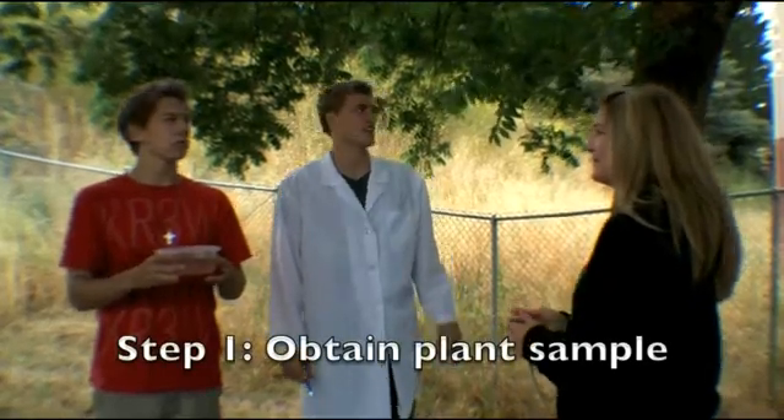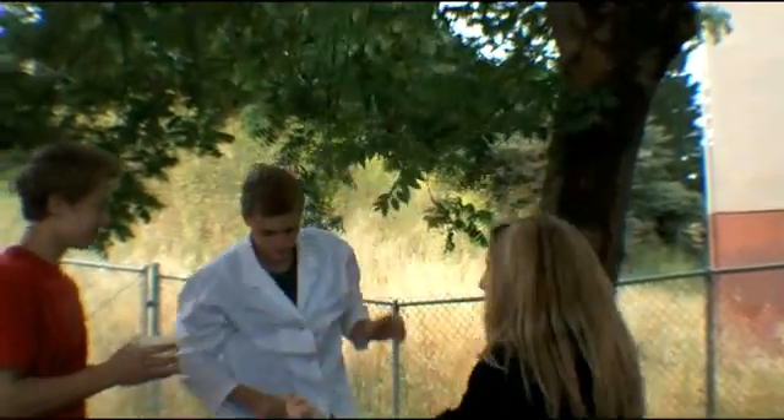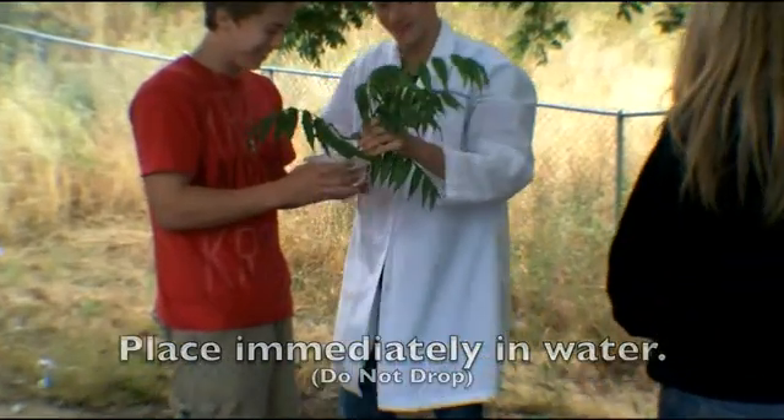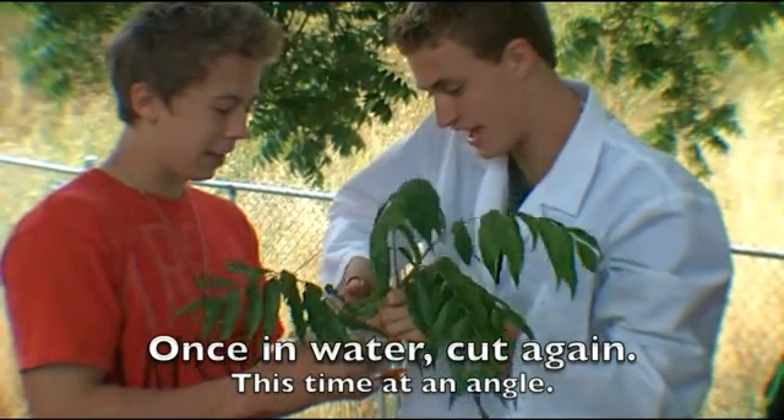Step 1: Obtain a plant sample. Be sure to place it immediately in water without letting it fall onto the ground. Then once it's in the water, cut it again, but this time make sure it's at an angle.